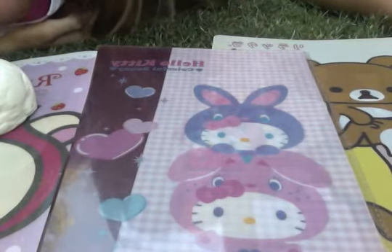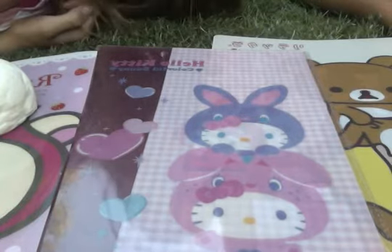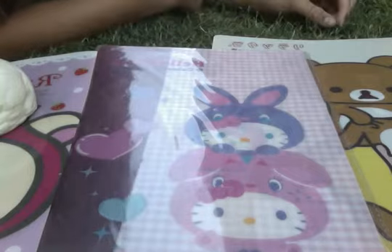Squish Me Kawaii here. It's KK and this is a squishy haul of all the squishies we've collected so far. We're outside so sorry about any background noise and we have a little friend here as well.